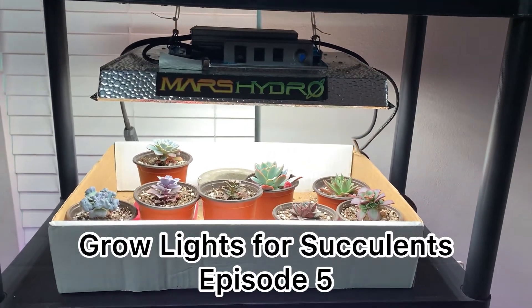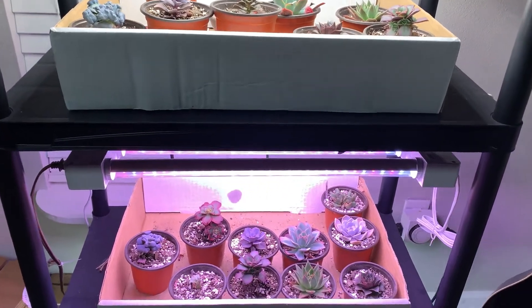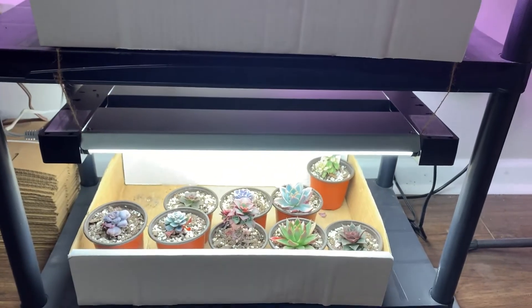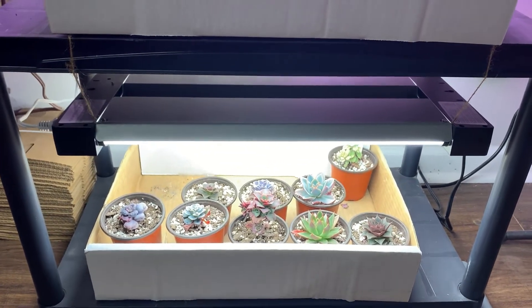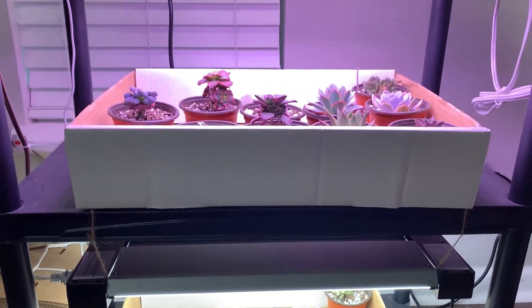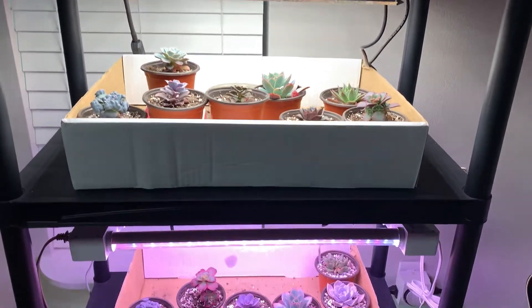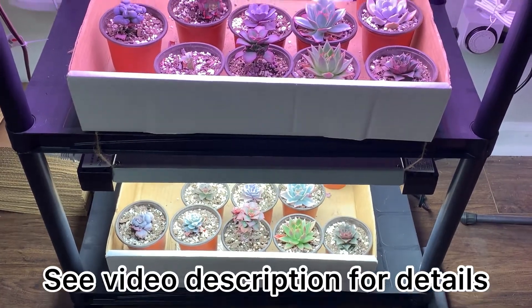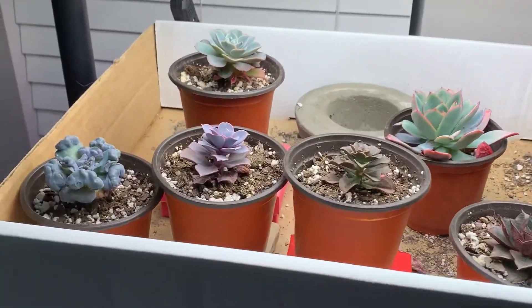Hey everyone, this video isn't going to be as long as some of my other grow light videos, mainly because not a ton of stuff has happened and I waited a month this time instead of three weeks. I want to go through real quick and show you what's been going on. I've got the Mars Hydro light, the Fight Electric, and the Commercial Electric, so we're just going to go through them fast.